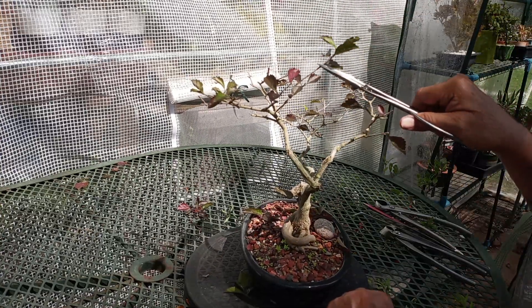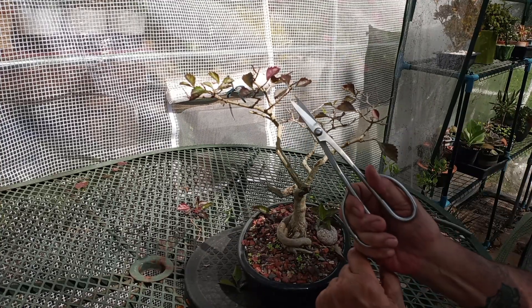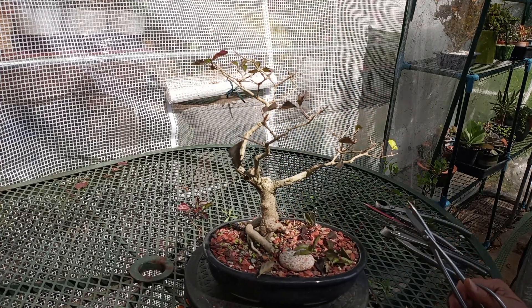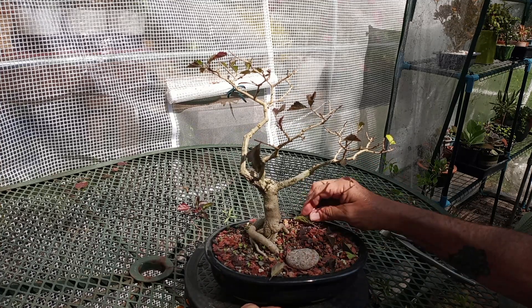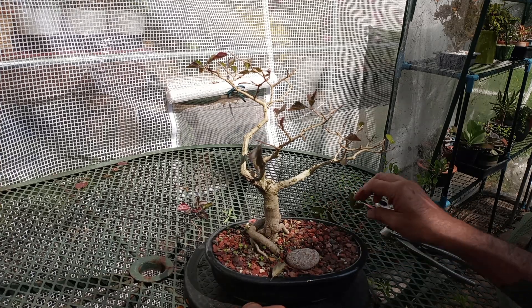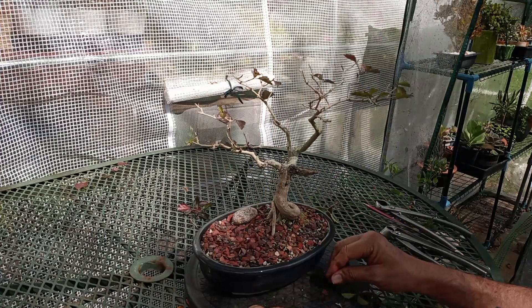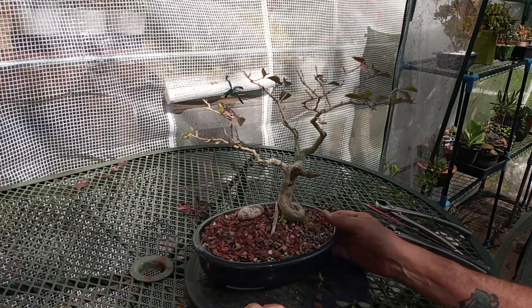Shorten this one back to there, and to there. That should come back without a problem. I'll give it a month and we'll see what that looks like.